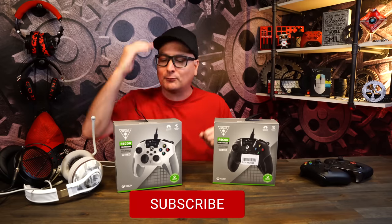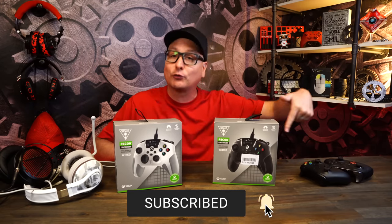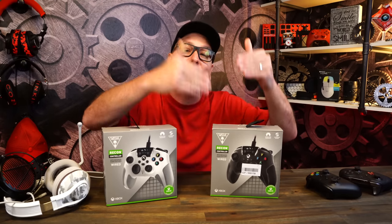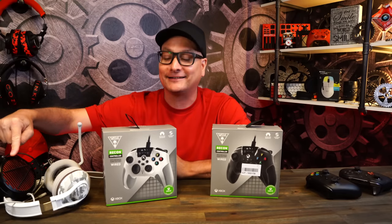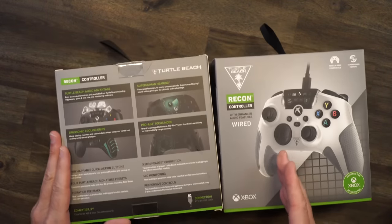Number one, is it going to hold up to that shape, that durability, that feel? We're going to cover a lot of that right here. We're going to be talking about the white one and the black one compared to the regular Xbox controller — the newer one with the Series S and X — and then also the Elite controller. We have the Series 2 here. Also talking about the audio controls on these, using them with a standard gaming headset and then all the way up to a $900 gaming headset. Is this controller going to stand up to the competition, or the main one — the Xbox controller?